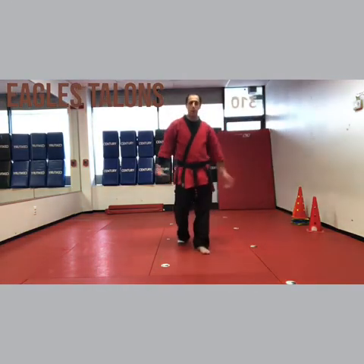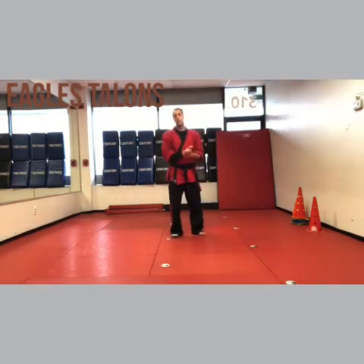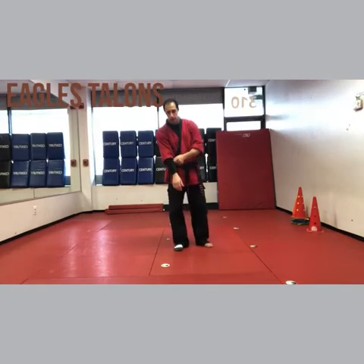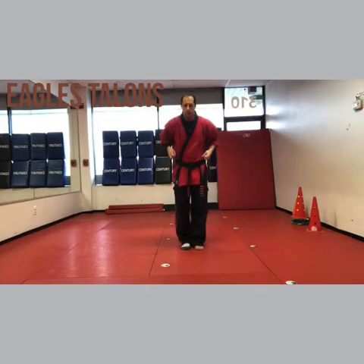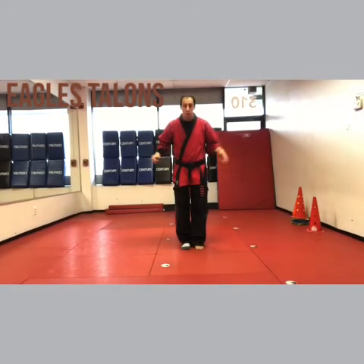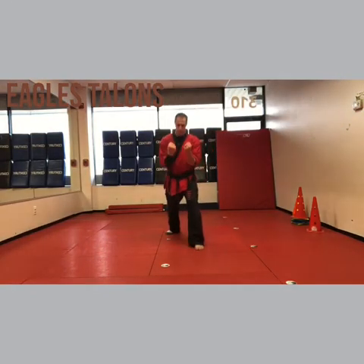Hey, I'm Sensei Matt Federico and apparently you clicked next! So we're up to Eagle's Talents. Sleeve is the right side, socks is also the right side, so Eagle's Talents. Eagle's Beaks, Claws, Uppercuts.